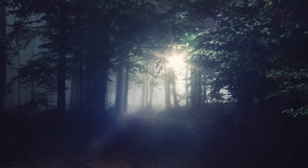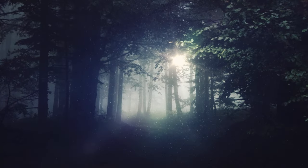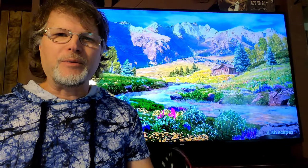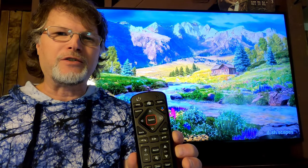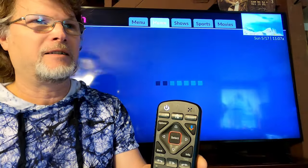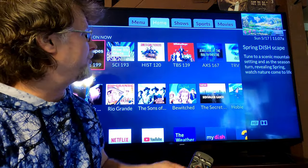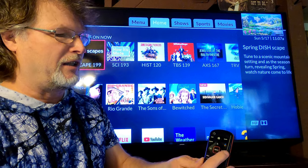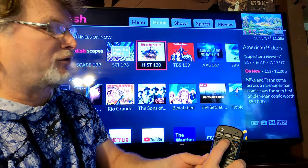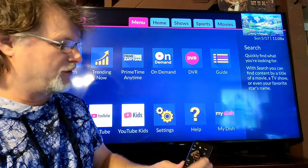The first thing you need to do is touch the Home button, which is the button right up here in the middle on the top. Hit that and it's going to bring you to all your shows, everything that you have on your Dish. Then hit the side-over button, go to the top, and go over to Menu.